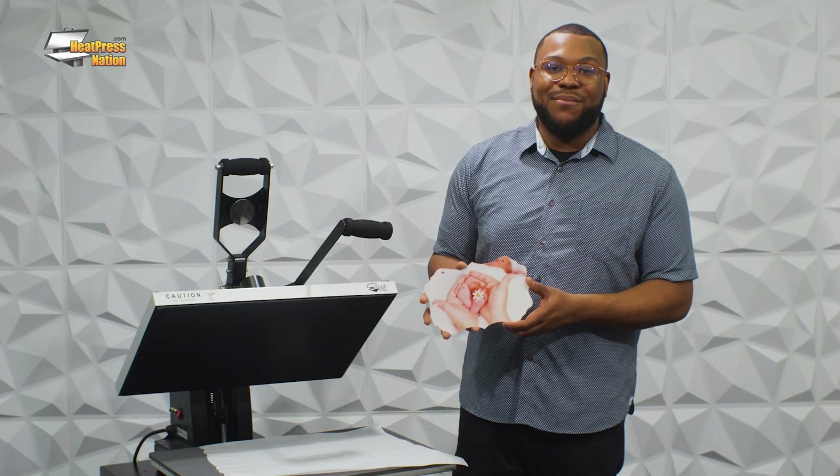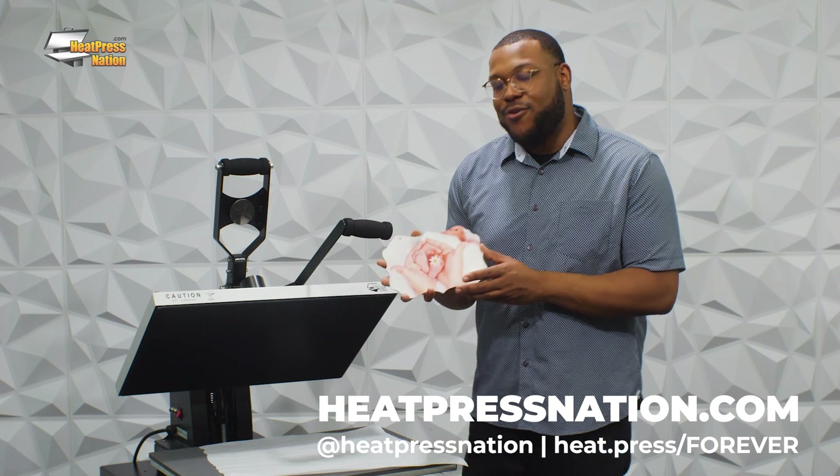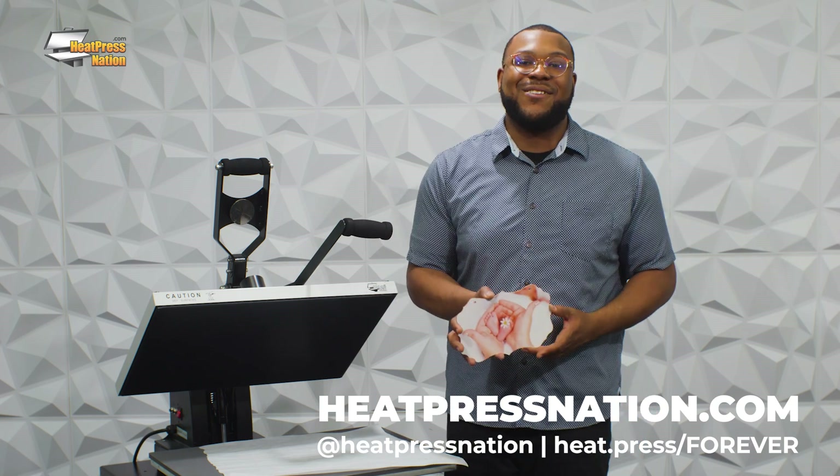That's Multi-Trans Pro on a wooden board. If you guys are looking at getting your hands on this, Heat Press Nation now has Multi-Trans Pro in stock. Take a look at their website and you're going to be creating beautiful graphics with fine details in no time. See you guys soon.